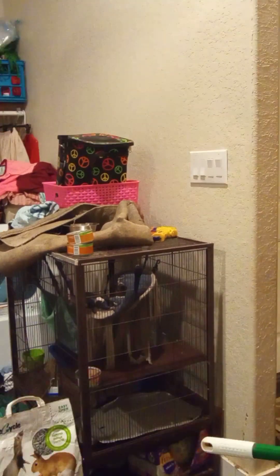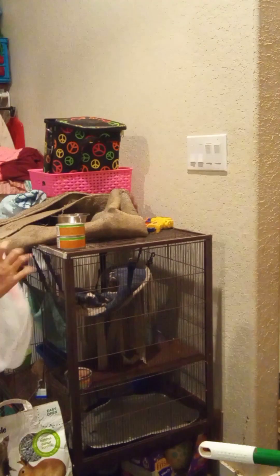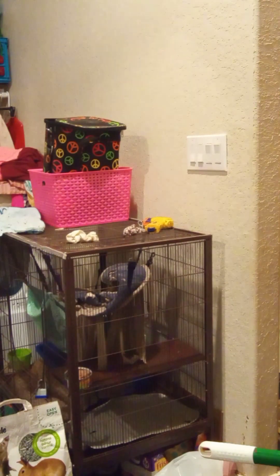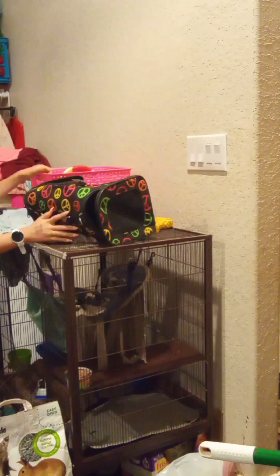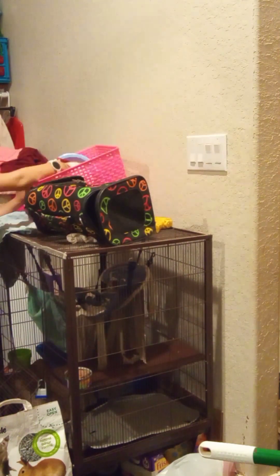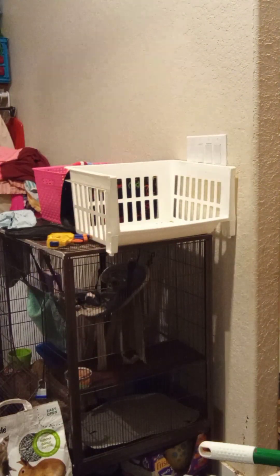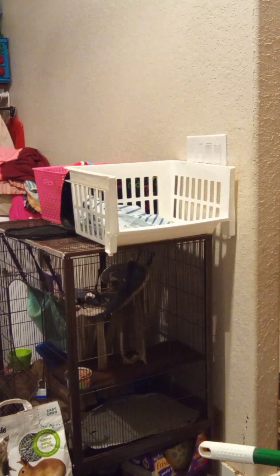First, we're going to clean the top of her cage. Now time for the bottom storage area of her cage. Now for the main part of the cage.